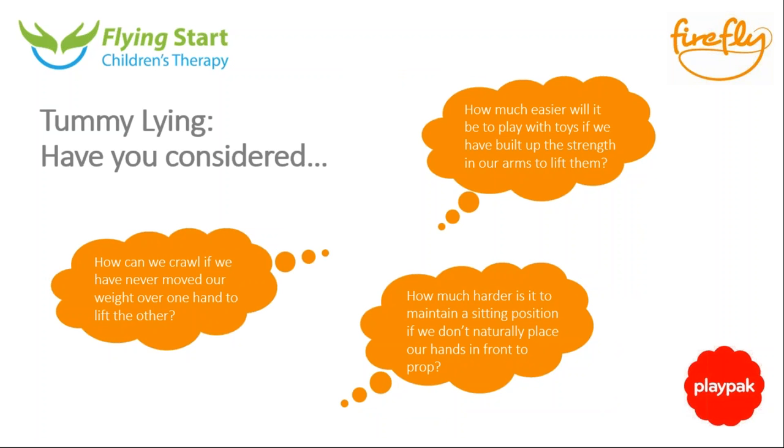Looking forward from tummy time work: it's about power in the arms. We look as far ahead as handwriting when starting school — if a child has had weight through their hands as an infant, pushed through their arms, and crawled, children struggle less even with learning to write. If babies don't naturally put hands forward when on their tummy, then when sitting and folding forward they'll lift their arms up, which doesn't stop them falling. Working on tummy time so they naturally come forwards is much easier. Also, moving weight over one arm to reach for a toy leads directly to crawling, taking weight over one arm and moving the other.